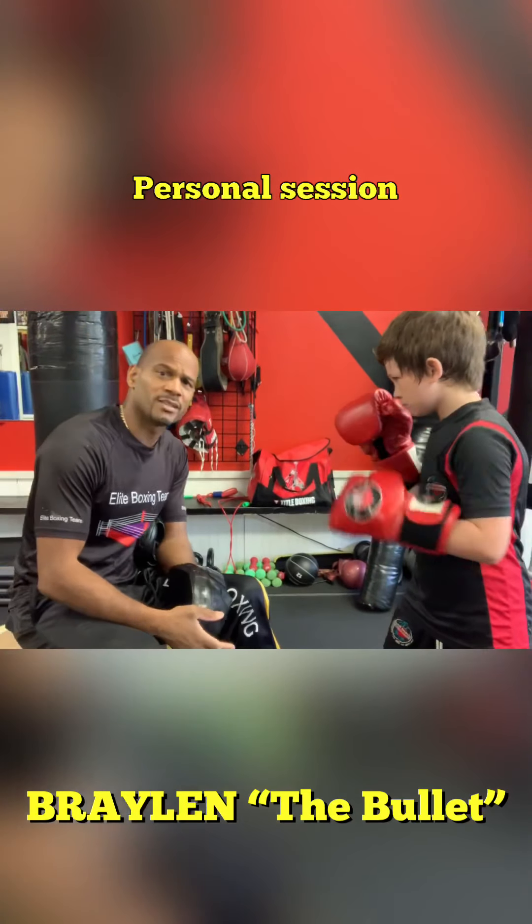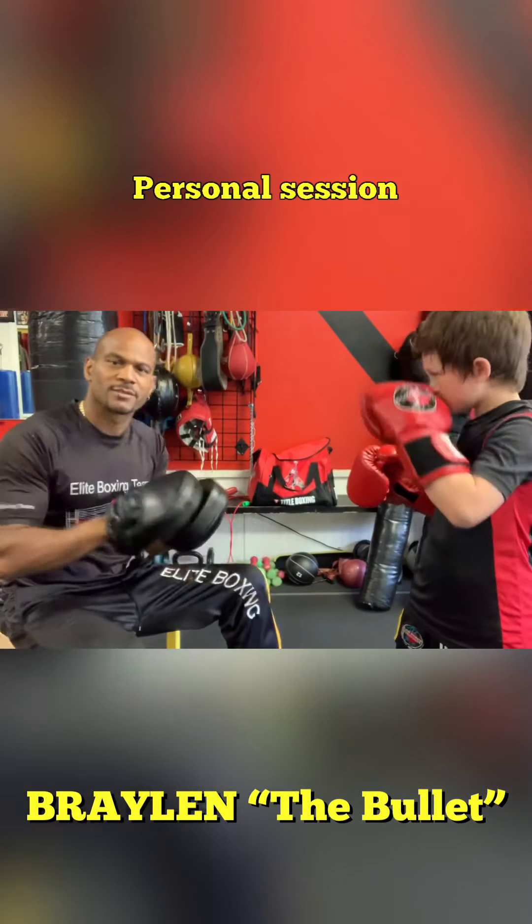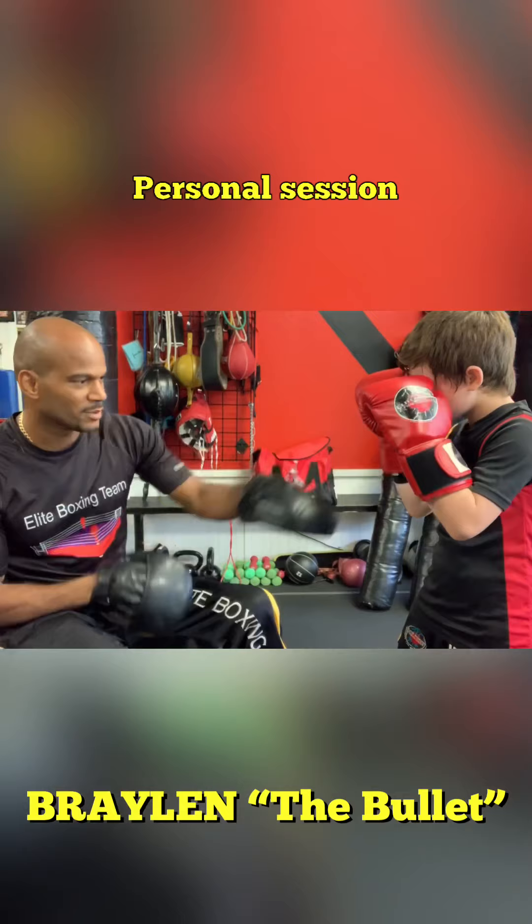Training session with Braylon the Bullet. Limpin fighter right here. Hands up to the face. Sit down.